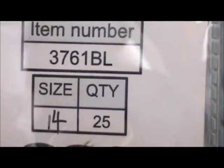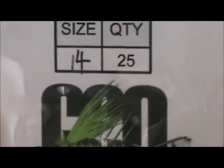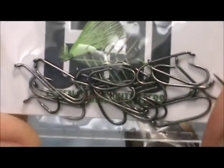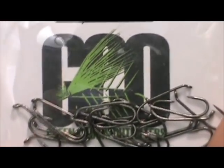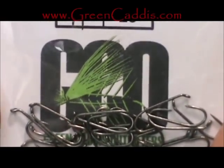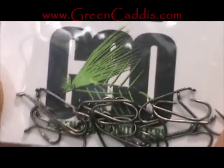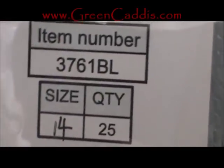The hook I have in the vise is a 3761BL that is barbless. This is a size 14 and this is a two extra long — it's actually a nymph hook, but we are going to use foam so that heavy hook does not matter. This is from Green Caddis Outfitters, greencaddis.com.